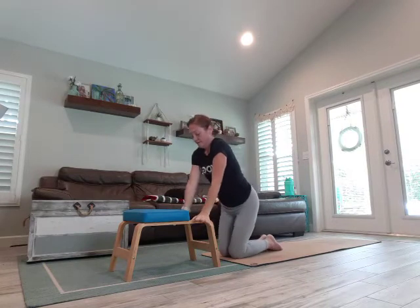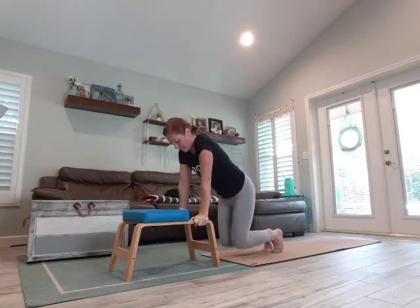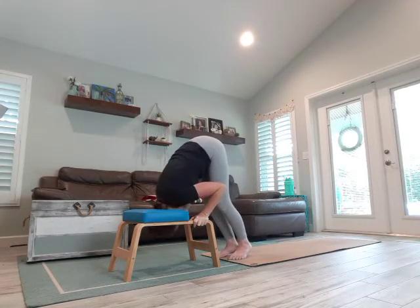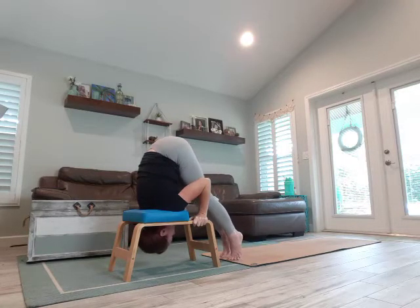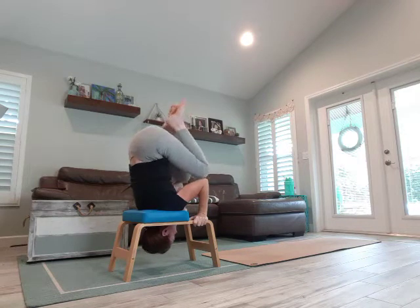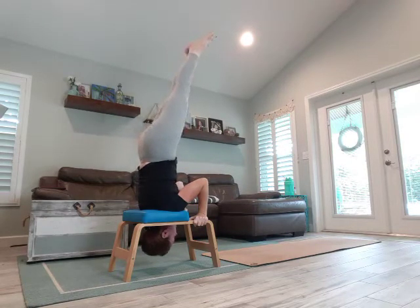I'm going to wrap my hands around each side and begin to place my head in the hole — just feel with your shoulders that you feel secure. From here, you bend one leg and then the other. You can also place your knees on your elbows until you feel comfortable raising one leg and then the other, keeping a nice straight spine.